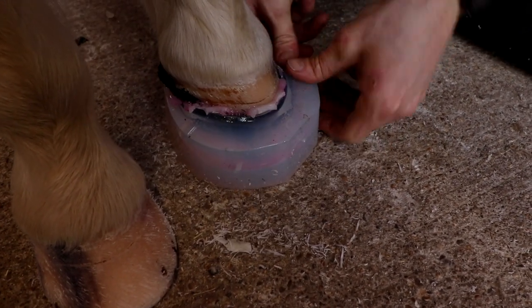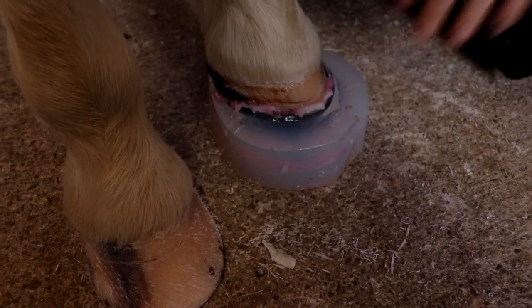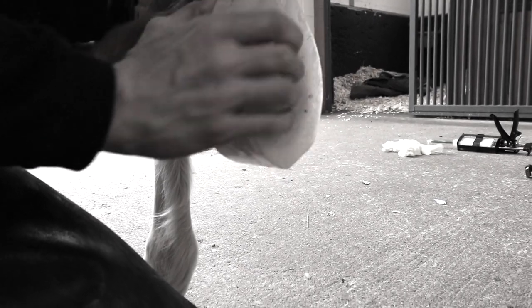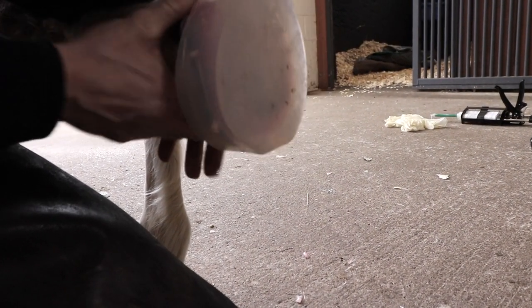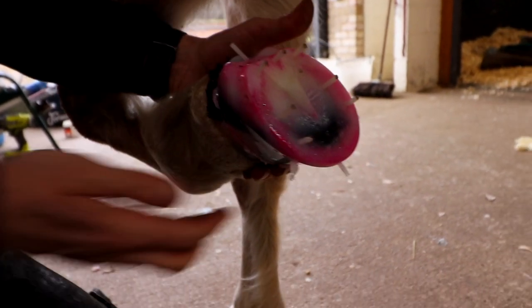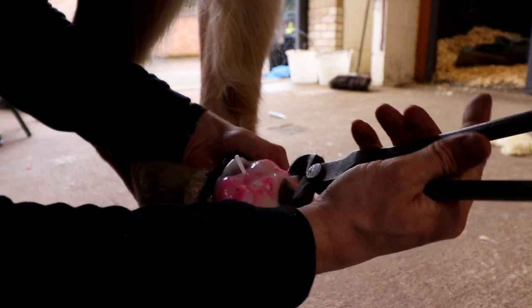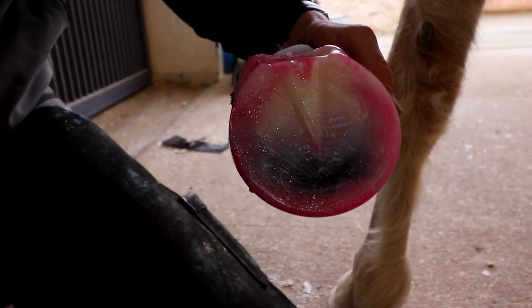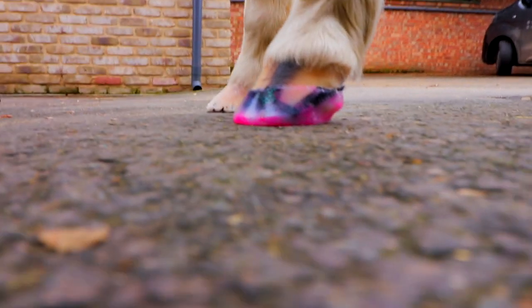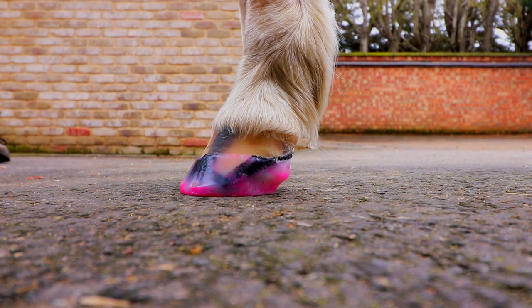I'm just going to break the seal — as you can see, it just pops. So I can get this off nice and easily, then we'll go around the back and start peeling it off from the heels, slowly working our way back. You'll find the injection points. Now if we get a dead-on lateral view, we're looking at the angle of the hoof wall in comparison to the right fore, which doesn't have the FormaHoof on it.